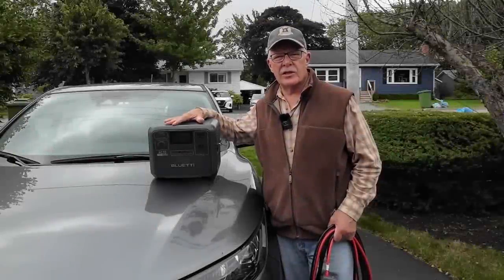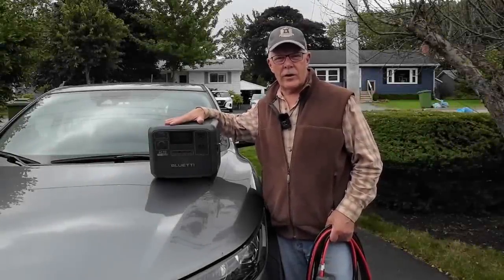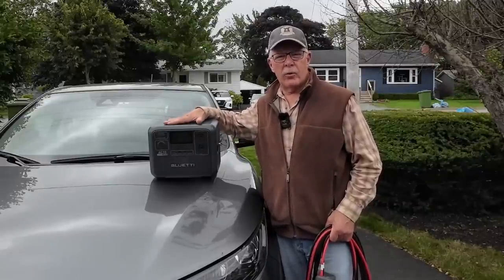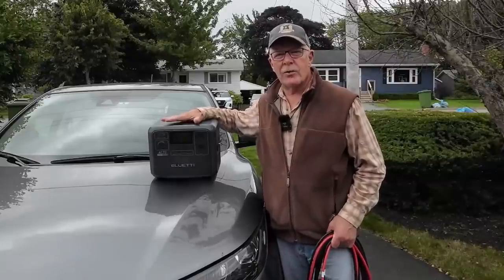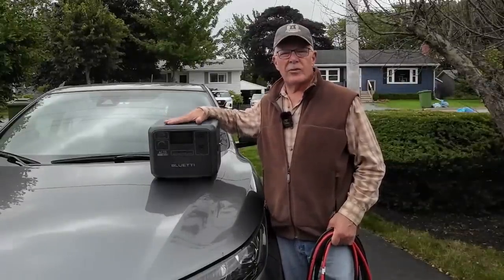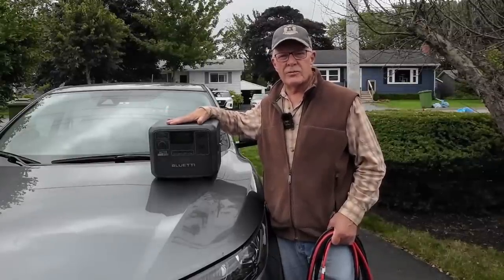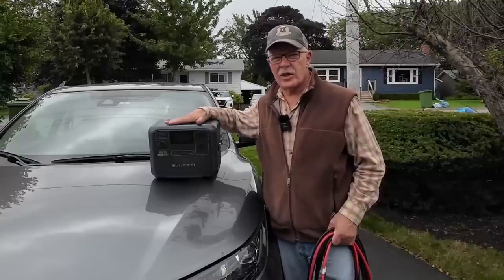Recently I released a video discussing my off-grid solar solution for powering my devices when I go car camping in the national parks. That system included two Bluetti power stations and a Bluetti solar panel. During that video I discussed how it can be challenging some days if you don't have enough sunlight to keep your batteries up to top charge. One option is using your vehicle's 12-volt DC system to keep the batteries at full charge, but it takes a long time to do that.